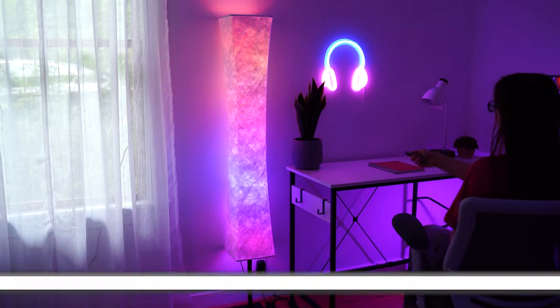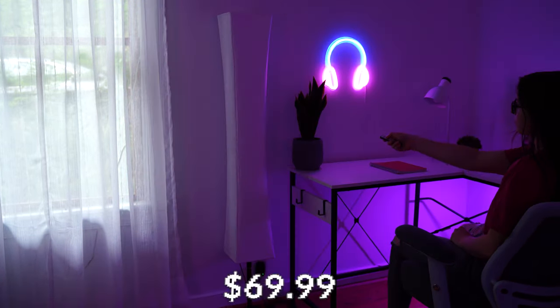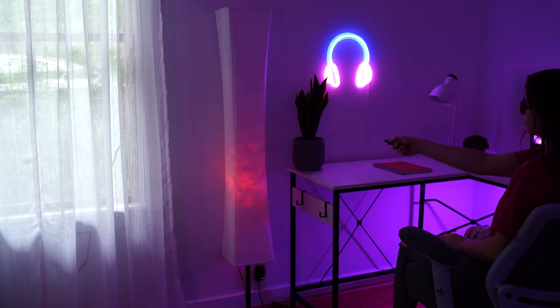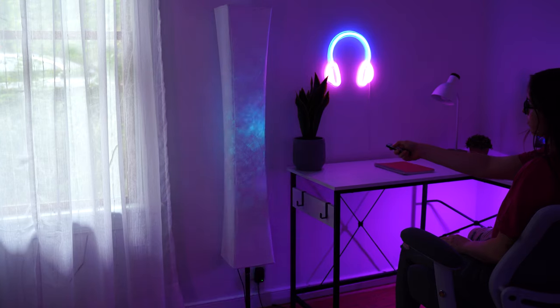Porch-lit RGB floor lamp, coming at a price tag of $69.99. If at any point during the video you want to check out this exact same product, there are Amazon links below. This is a very, very vibey RGB lamp.